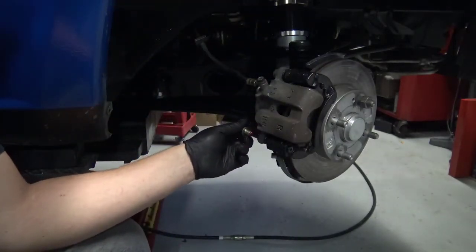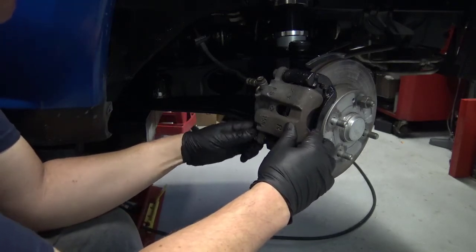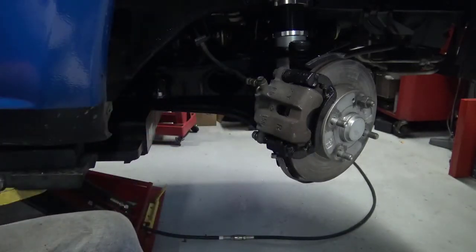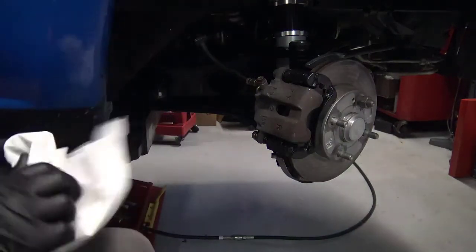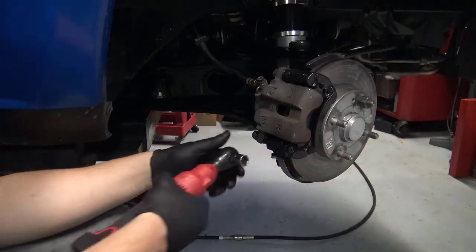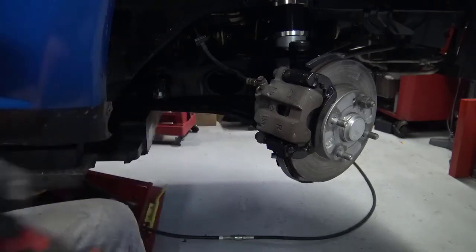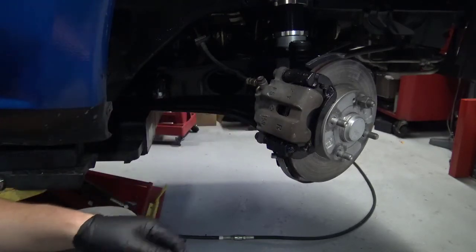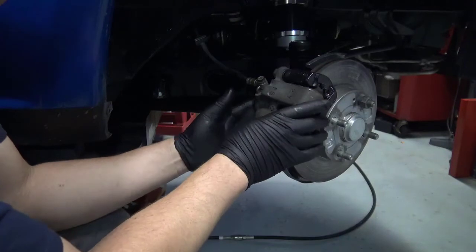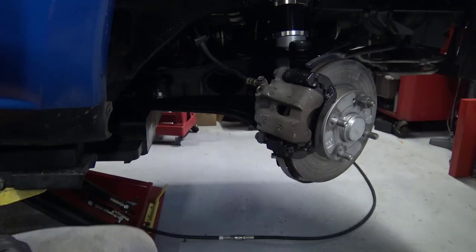I have one more brake pin I need to put in place. Thread the pin in by finger before you ratchet it down. You can see that my caliper can move back and forth as it floats on these pins. I do need to torque down that bolt.